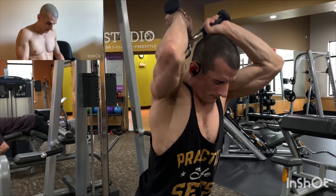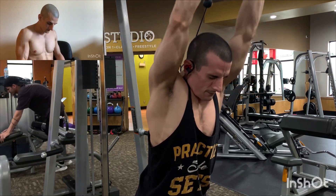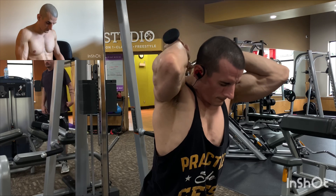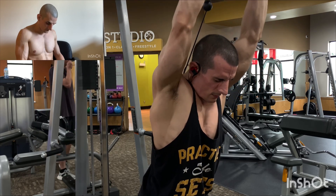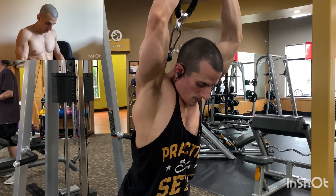Stand up. Overhead extension with the V-handle — lean forward a bit. Switching to the rope.